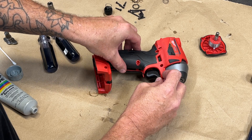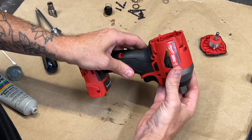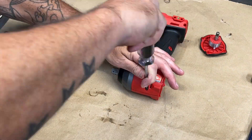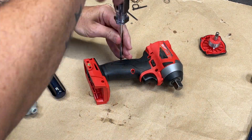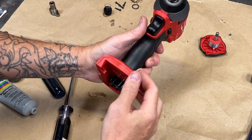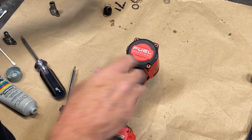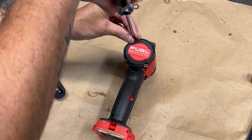Take the other half of the clamshell, snap it in place, and then reinstall all of the screws that you previously uninstalled. Simple as that.